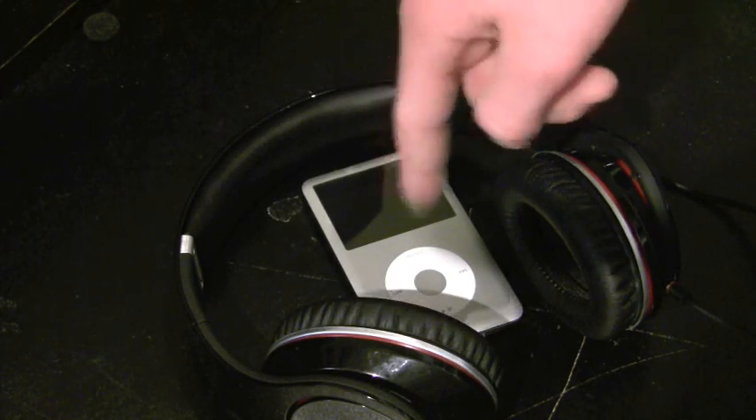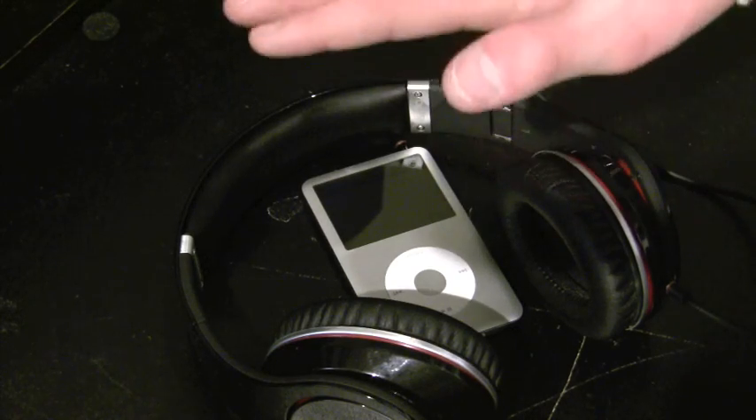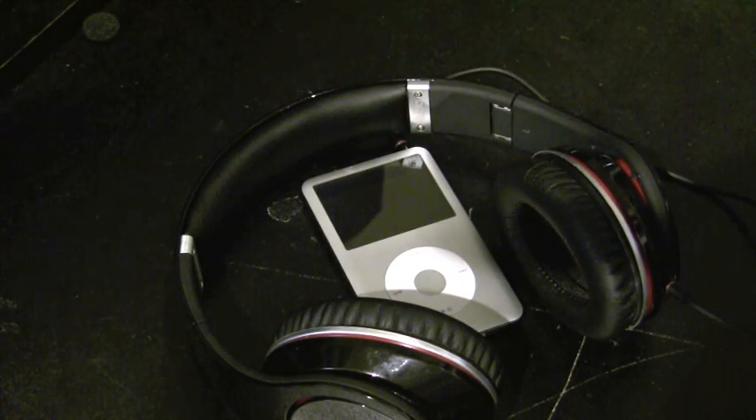If you get into over-ear stuff over $300, there are some headphones that are better than this — not a lot better, but better.